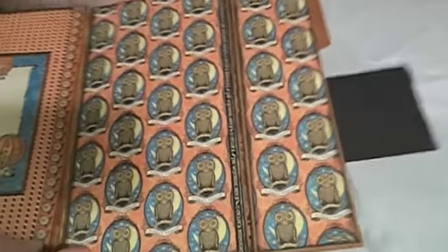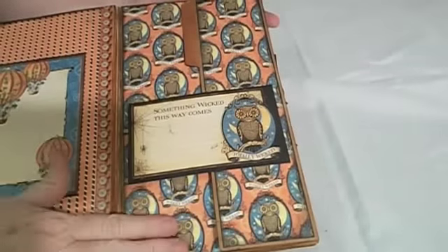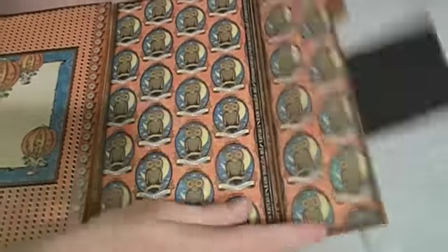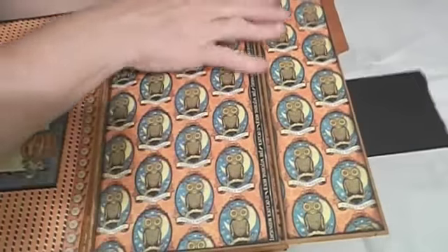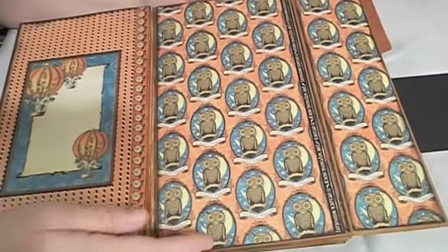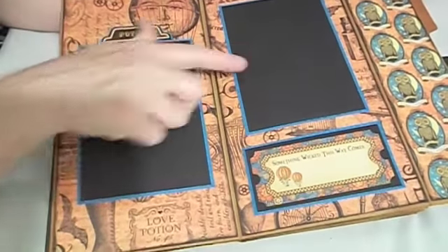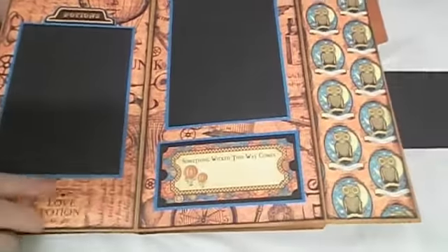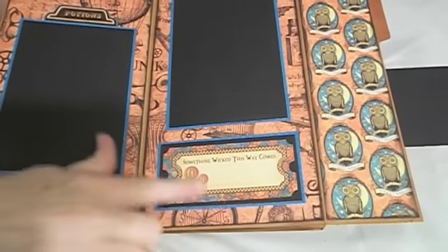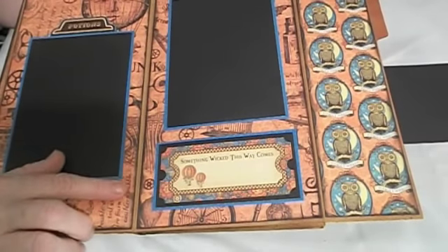When you open it up, I left this section as is — I liked the way it looked even without a picture, but it'd be really easy to put maybe some wallet size photos here or even bigger photos. Then it opens up again and you have the 4x6 photo mats here. I purchased the sticker sheet along with this collection and that's where that piece is from — just a place to journal.